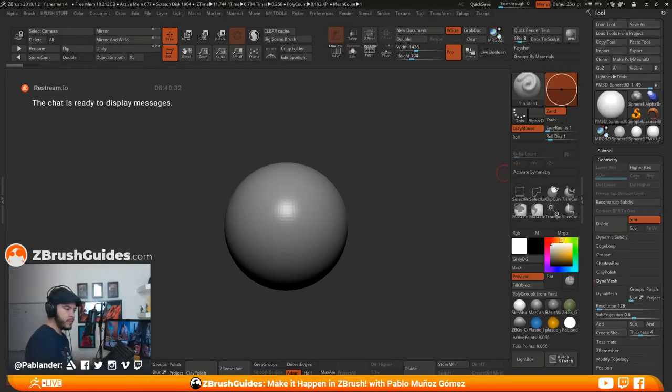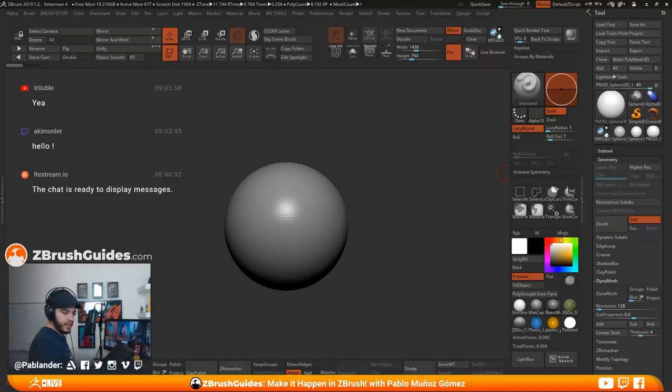Can you guys hear me? Let's see who's here. All right. Hey, Aki Monlet, how's it going? Welcome to the stream. I'm just finishing a bit of a setup here. Hey, Travel, how's it going? There's a bit of a delay, but it's all good. Not too much.